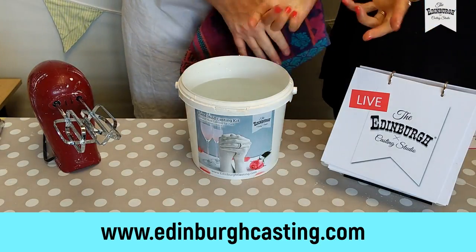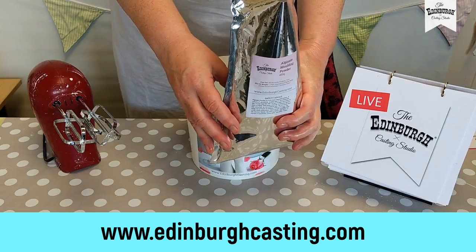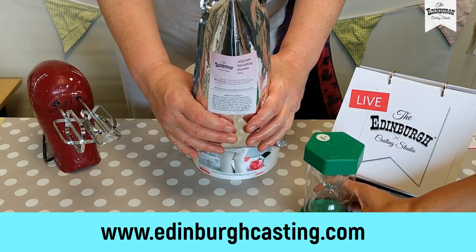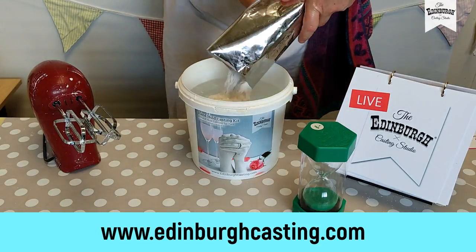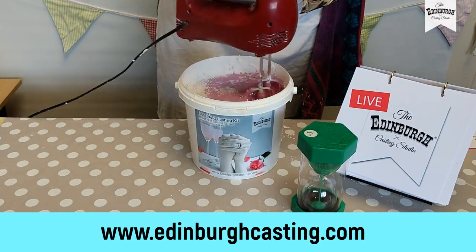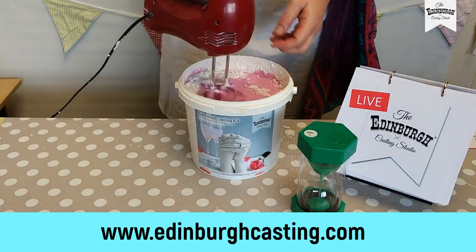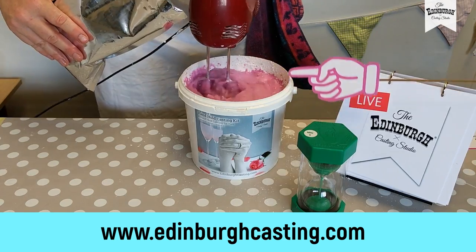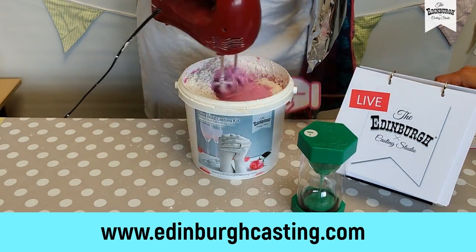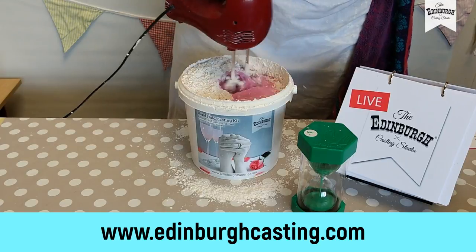Now we're ready to go. Time is of the essence. Here's my alginate — I'm going to put one bag in first and mix it in a bit just to get it under the surface, and then put the rest in and whisk it for a full minute. The important thing is not to panic — you've got time. First bag in, give it a little whisk, set the timer. Next bag in — half first, then the rest — and we're going to give it a bit more speed.